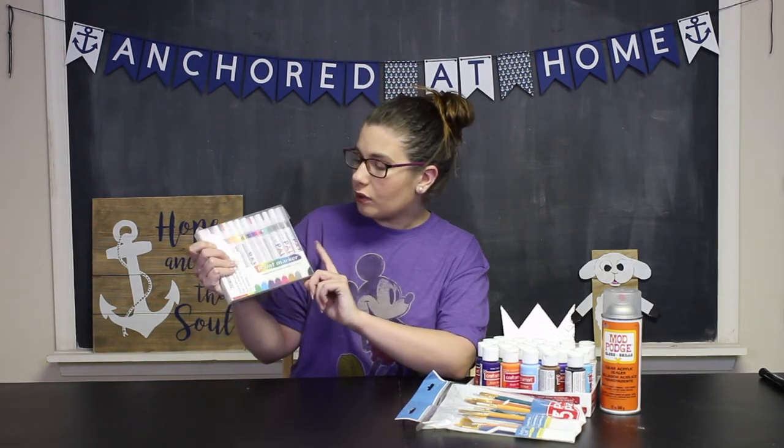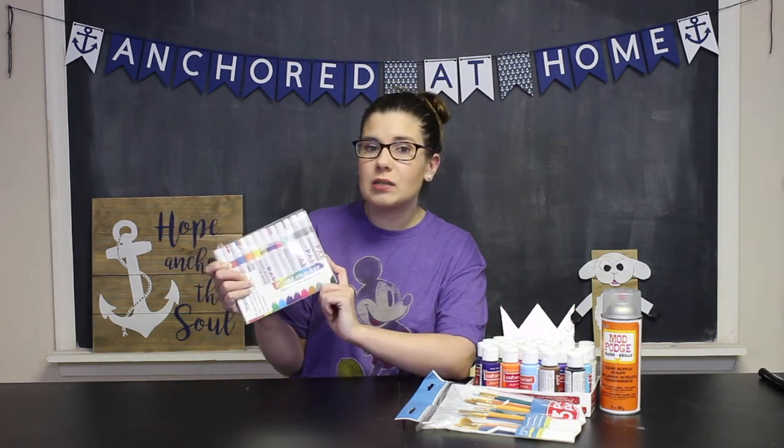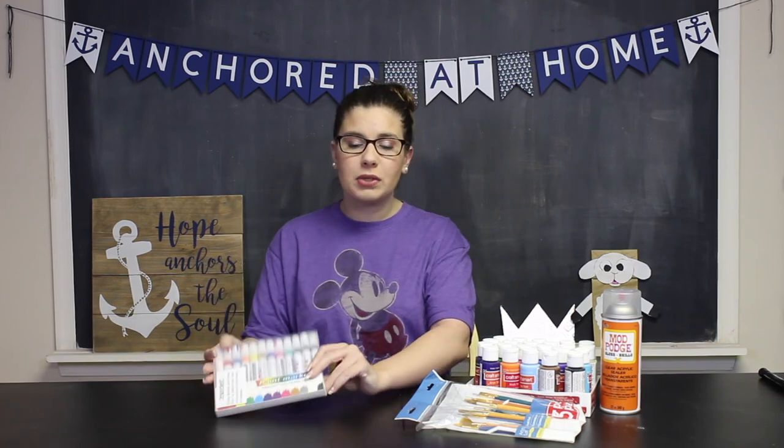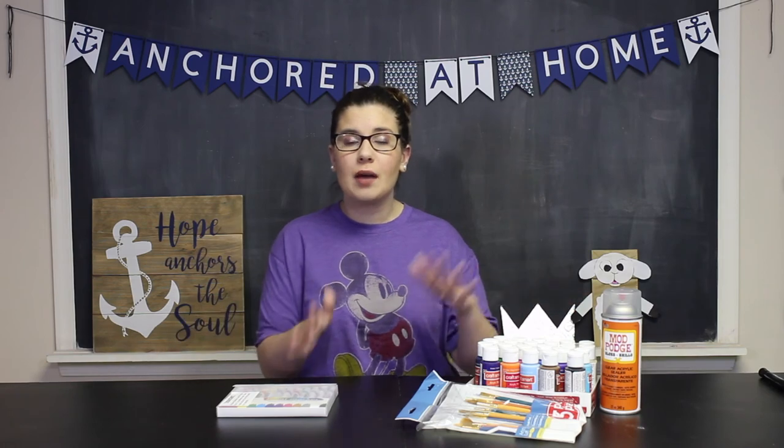Now there are two different things you can use to paint your rocks. The first thing are these paint markers — I really like these, especially when I'm writing my messages. I use them a lot when writing messages, but I also use them if I'm coloring in smaller spaces on my rocks or if I just need a little more control over what I'm doing. But you could also just use acrylic paint and some paint brushes — you can make some beautiful creations with those as well. They're a little bit harder to write messages with, but you can always just do a picture. You can use your paint to paint your picture and use markers to write your messages, so you can do whatever works for you.